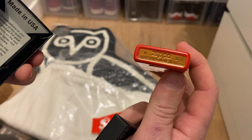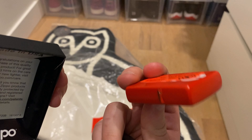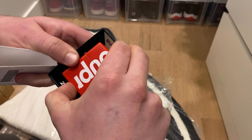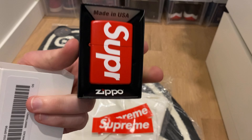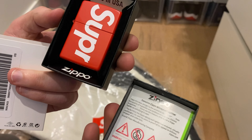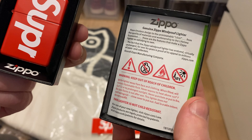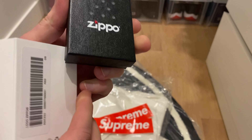Gold on the bottom. I think they released these back in like 2018 or 2017 — that was the last time they released them. So it's a fairly rare item, they sold out pretty quick as well. Comes with instructions on how to fill the Zippo and work it. This was fifty dollars US.